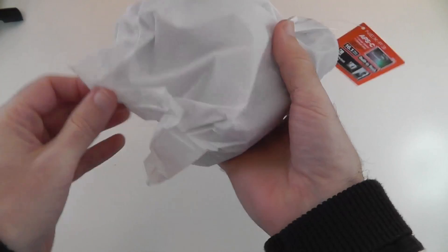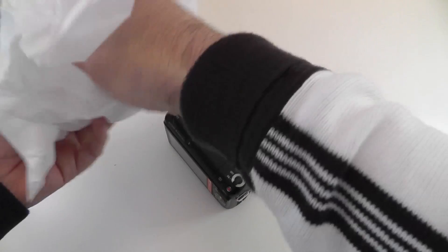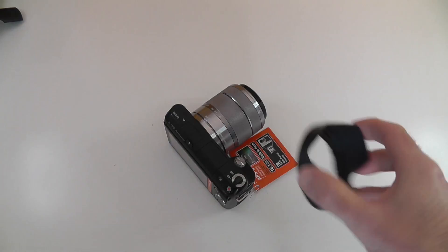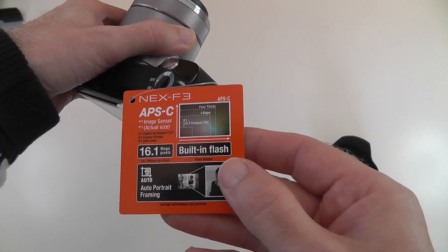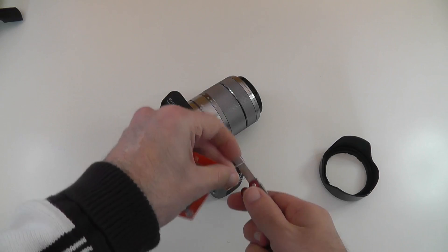This is the Sony NEX F3 — very excited to get my hands on this. It looks really nicely made. And this is a surprise — there's a little lens hood in the box as well to stop lens flare from light hitting the lens. Looking at the specs on the box: 16.1 megapixels, built-in flash, an APS-C size sensor which is slightly bigger than a Four Thirds sensor, and auto portrait framing. This looks really nice.